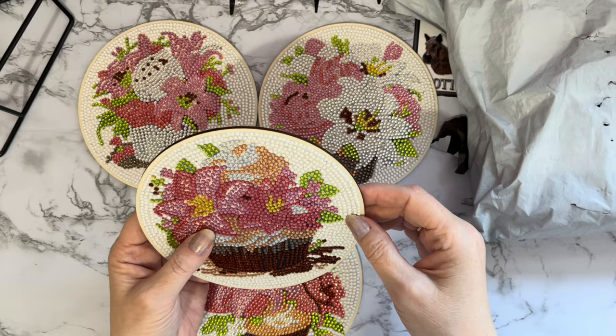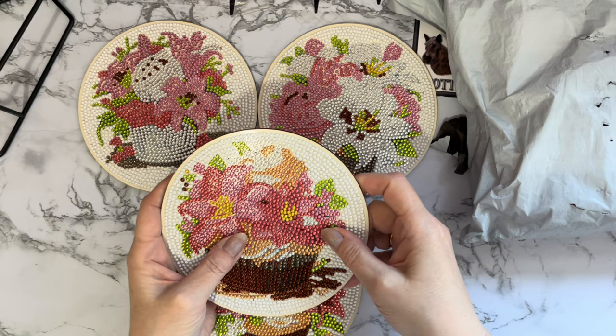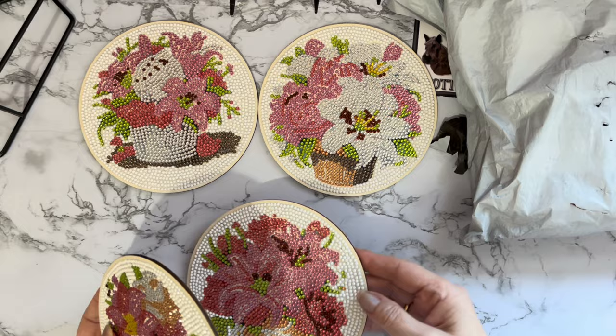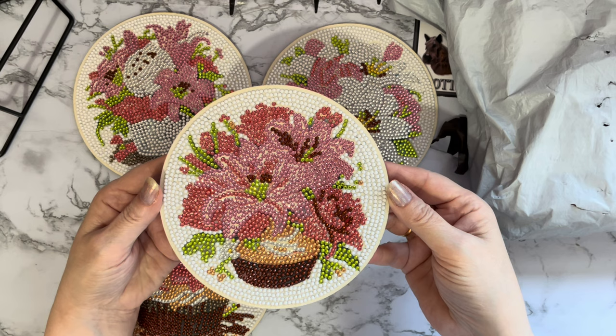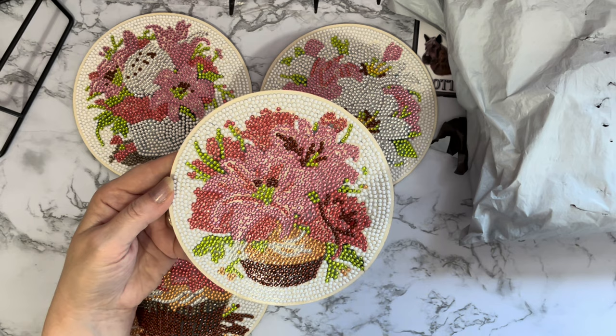That's another reason why if you're going to be handling any of your diamond painting projects you do really need to put a sealer on top of them, just to stop those gems moving. They will stick, they're not going to come off, but if you start catching something on them or put pressure on them they can move slightly. So it's always worth sealing them. And finally I think this is my favorite one because it's got more hot pink on it than the others, with more pink lilies.